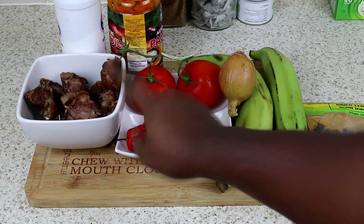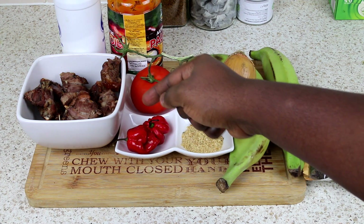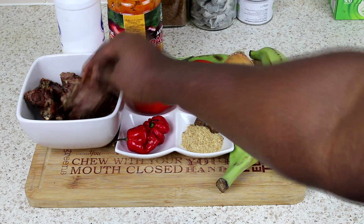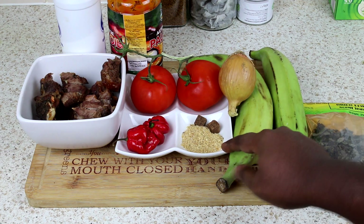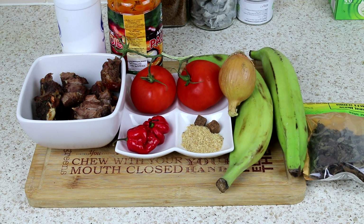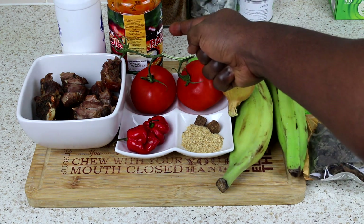I'm going to take you through my ingredients. In the bowl here I've got my turkey — turkey thighs, they've already been boiled and grilled. I've just cut them into small chunks. And on here I've got one tablespoon and a half of crayfish, two scotch bonnet, two tomatoes, one onion, two unripe plantain.